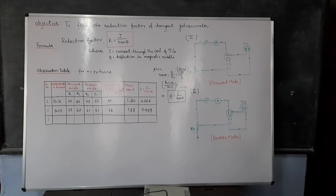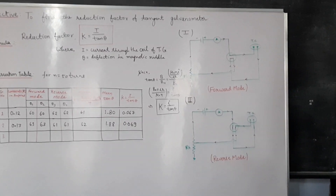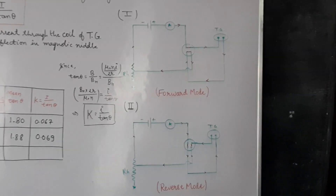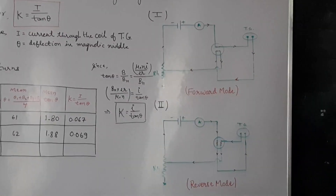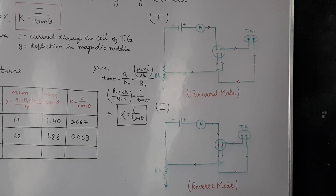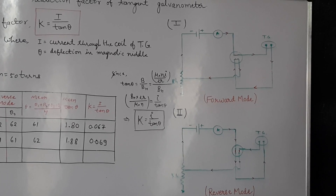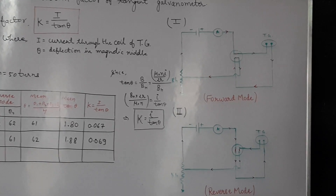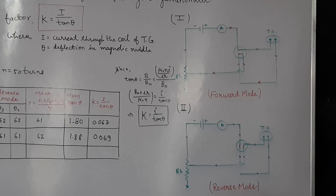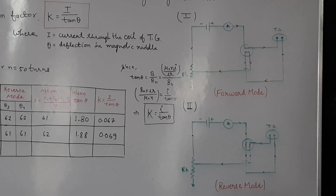Now starting the experiment. This is your circuit diagram, where you can see the positive terminal of the DC supply is connected to one terminal of the ammeter. The second terminal of the ammeter is connected to the four-way key's diagonal portion. One end of the diagonal point of the four-way key is connected to the rheostat, and the remaining two points are connected with the tangent galvanometer. So this is your forward connection.